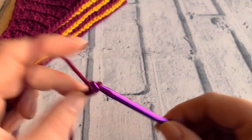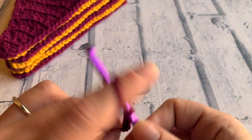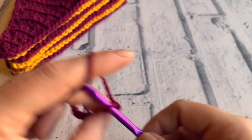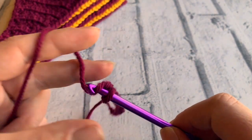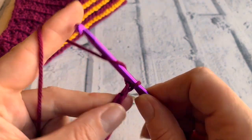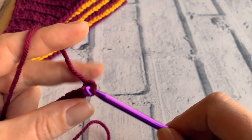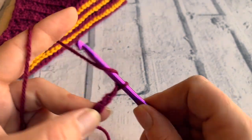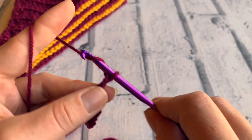Chain 1, 2, 3, 4, 5, 6, 7, 8, 9, 10, 11, 12, 13, 14, 15, 16, 17, 18, 19, 20, 21, 22, 23, 24, 25, 26, 27, 28, 29, and 30.